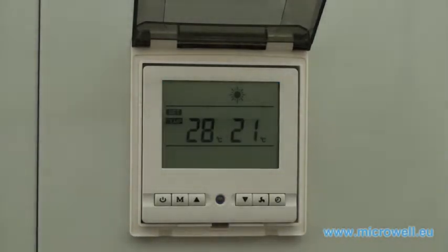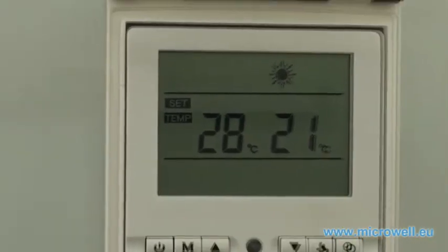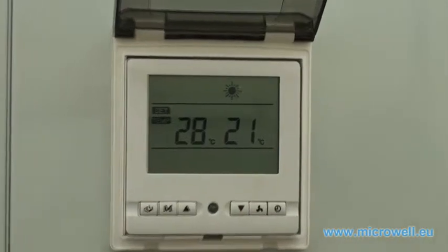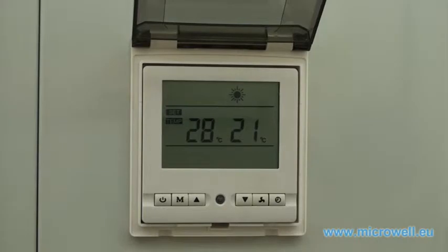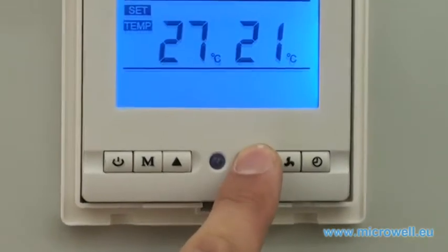We can now see the requested water temperature at 28 degrees Celsius and the current water temperature at 21 degrees Celsius. You can easily set your requested water temperature by pushing the up and down buttons.